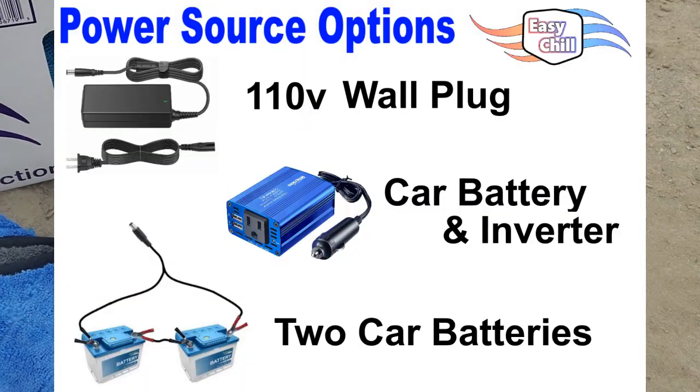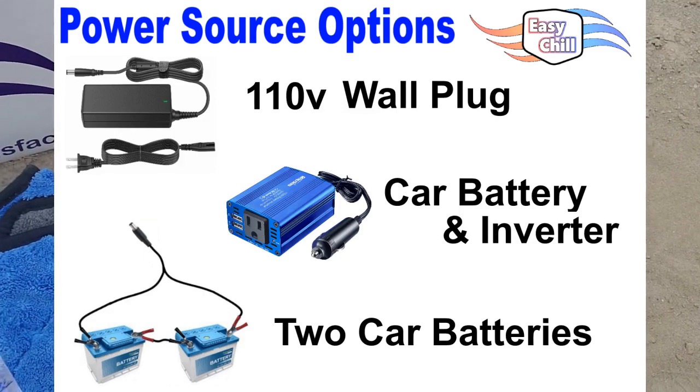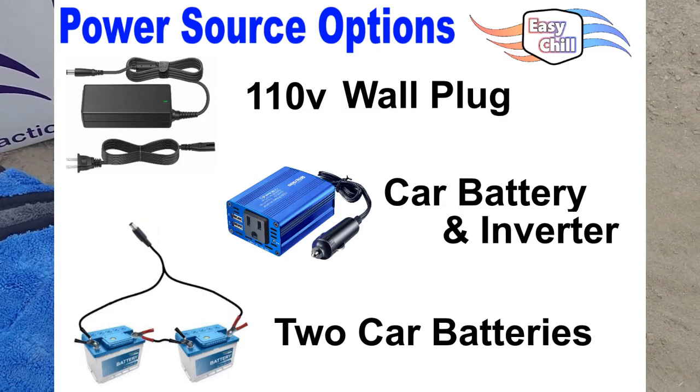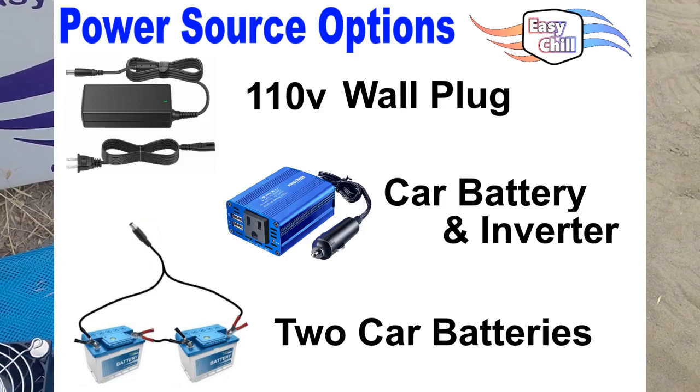It also comes with a wire harness that will allow you to put two car batteries in series, making 24 volts. If you did two car batteries, that would get you about 17 hours of run time.